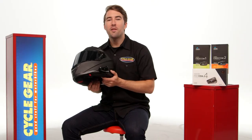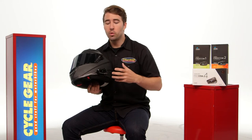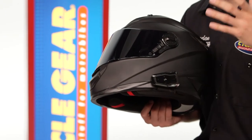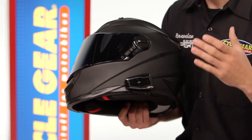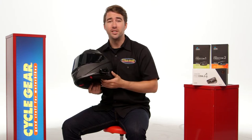The Cardo Freecom family of Bluetooth communication systems are going to be a really great option for anyone looking for something that's low profile and very user-friendly. If this is perhaps your first time looking into Bluetooth communication technology, these could be a really great option for you. They're very easy to install and very easy to use.